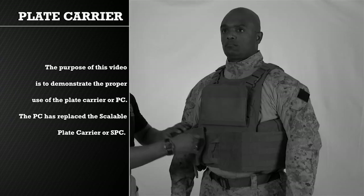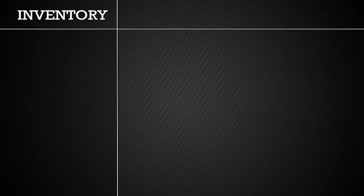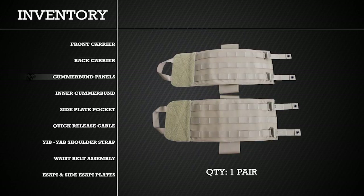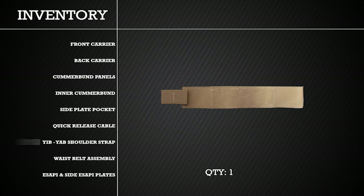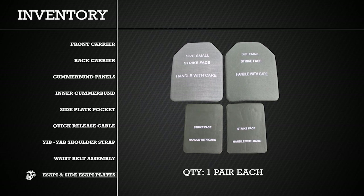The PC has replaced the Scalable Plate Carrier, or SPC. When first receiving the PC, it is important to inventory all components of the vest. The vest should have one front carrier, one back carrier, two cummerbund panels, one left and one right inner cummerbund, two side plate pockets, one quick release cable, one Yib-Yab shoulder strap, and one waist belt assembly. In addition to your PC, you will be issued two Enhanced Small Arms Protective Inserts, or eSAPI, and two side eSAPI.